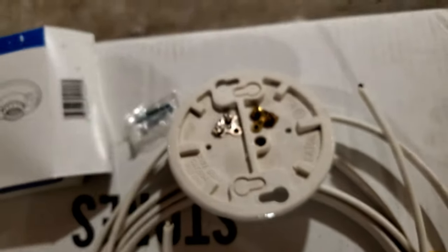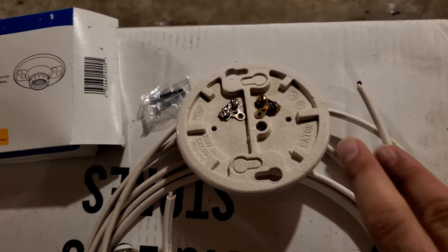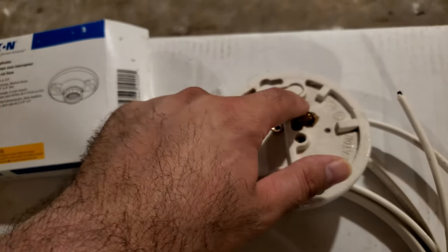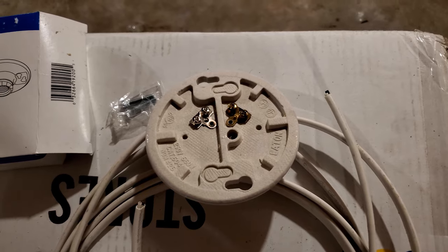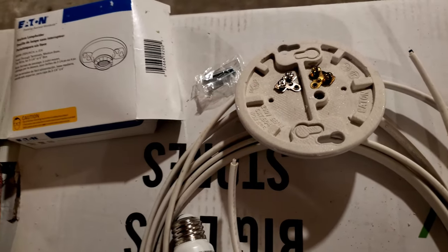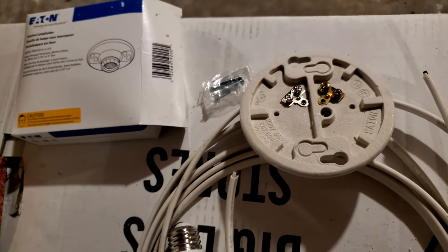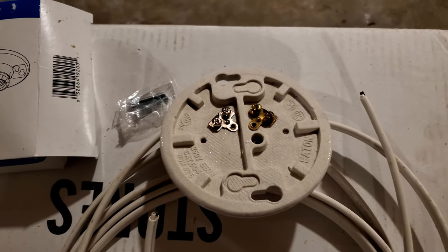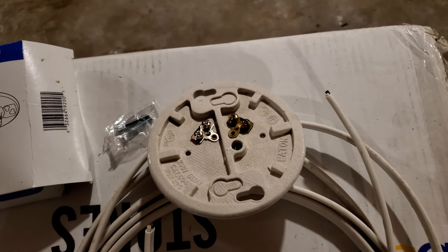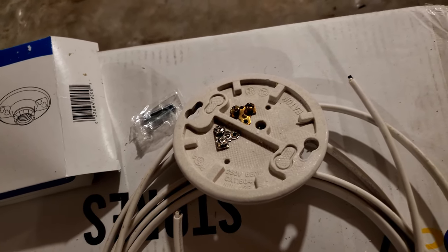It connects to one end and you tighten it, then this other end goes out from the fixture to the next light. If you have one wire coming in, black goes here and white goes into the other one. You have two free screws - if this is the last fixture you are installing you don't have to do anything. But if you have multiple other fixtures in the same line, you take another wire from these two screws and connect them out to the next one - like a daisy chain.